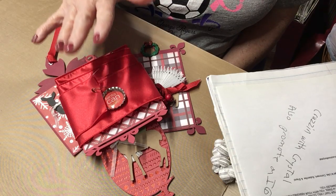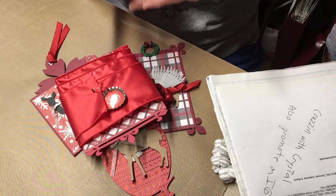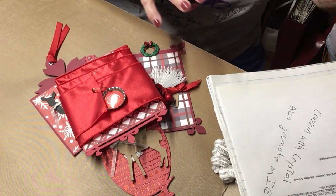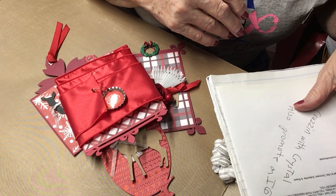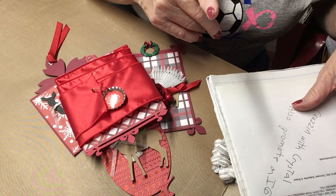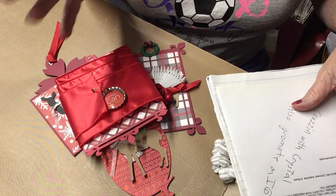Hashtag Christmas tag swap 2021 - that'll be the title on Instagram and on YouTube. These must be posted no later than November the 20th, and I've got mine done today, which is the 9th.